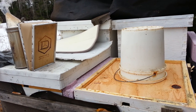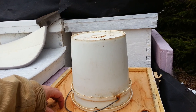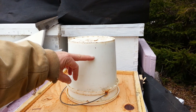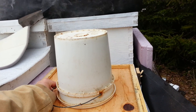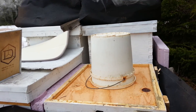I've got the pollen patties down under our cover — I tore it in half. I've got one about here and one about here. And this feeder pail, sugar and water one to one, it's over the oblong hole. I can guarantee you those bees are going at that right now.